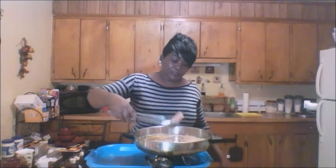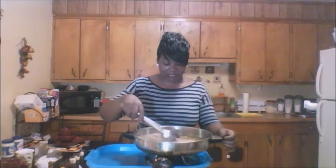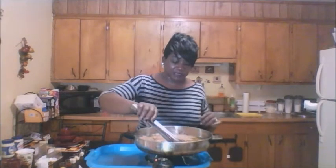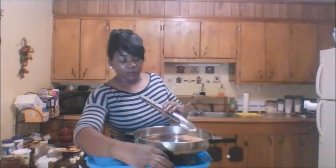You definitely have to keep them stirred around because they will stick. I see this large one and this small one — they'll try to stick. I'm glad I caught it because I definitely didn't want them to stick. But they are getting golden brown like I like them. They are getting done and looking really delicious — they are just about done so I'm going to turn them off.